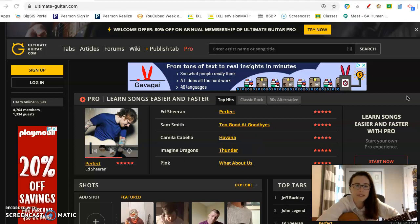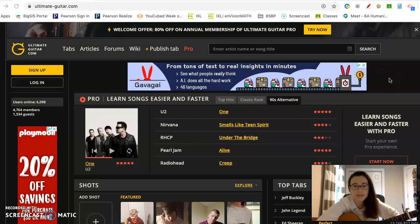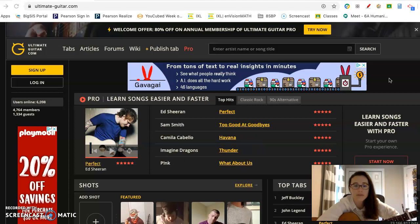What I have on my screen is a website called Ultimate Guitar, and this is a website that I've been using for at least 15 years. It has tabs for almost every song you could think of.